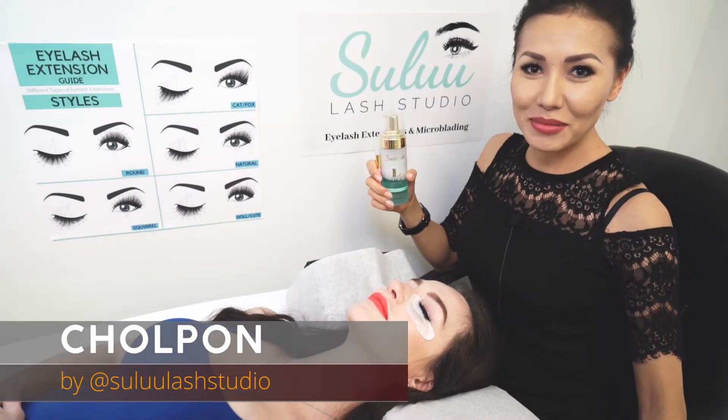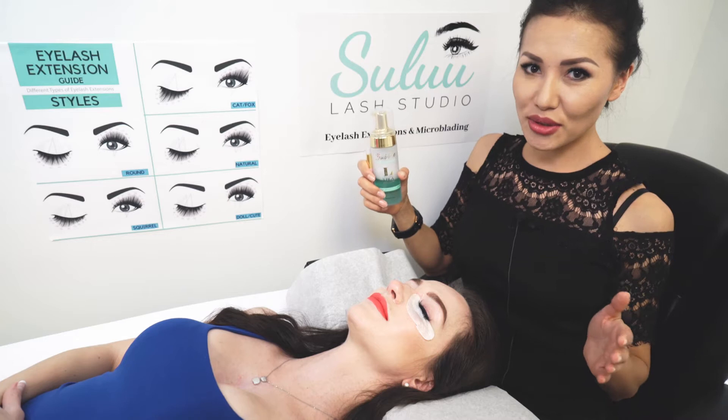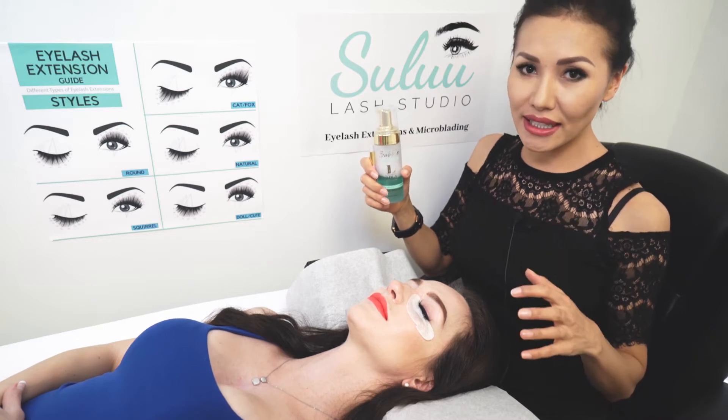Hi guys! My name is Cholpan. I'm here at Cellul Lash Studio. In this video, I would like to show you how to clean your client's eyelashes.